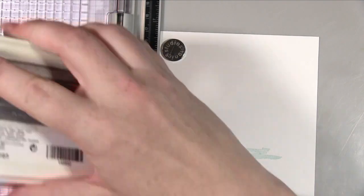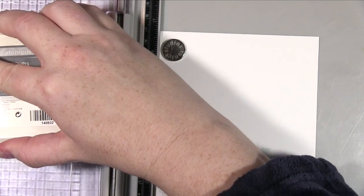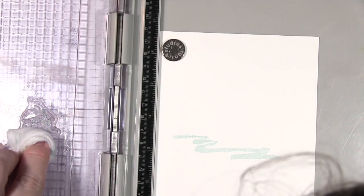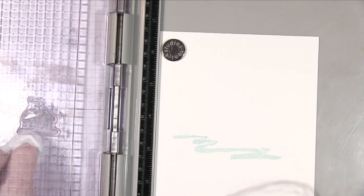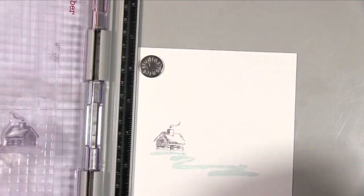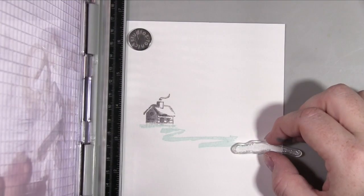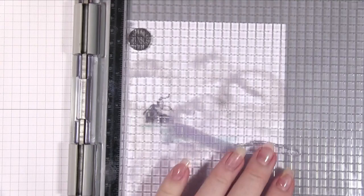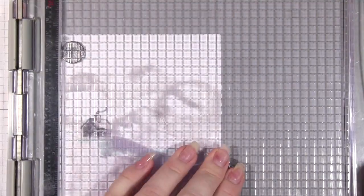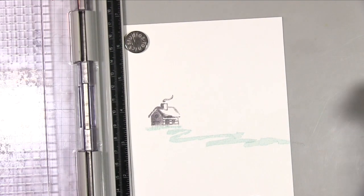I started off with this squiggly bit that's probably meant to be used as a path, but I think it worked really well as a path in the snow, so I used that as my first guide. Then I took the little cottage and stamped first just the bottom part in the blue — Soft Sky, I think that's what it's called — and then I took the top half and did that in the grey, because that bottom half didn't really want to be grey as that's the snowy part of it.